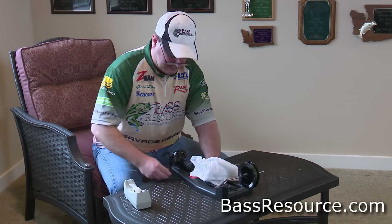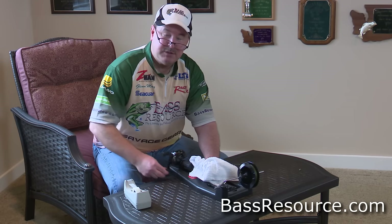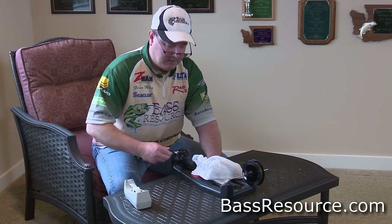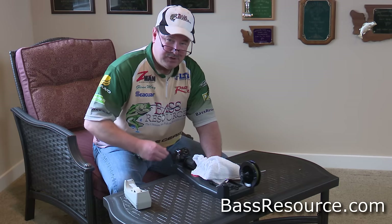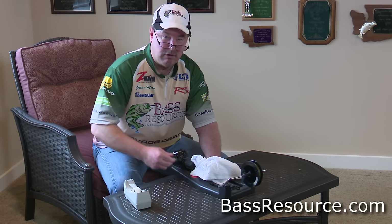Here's an added bonus: when the line is packed tight, it spools off the reel a lot easier. That's important when you're flipping and pitching — it makes it a whole lot easier. The line just comes off just like butter.